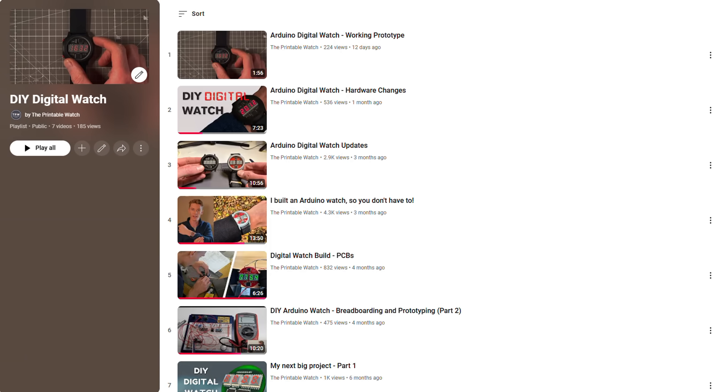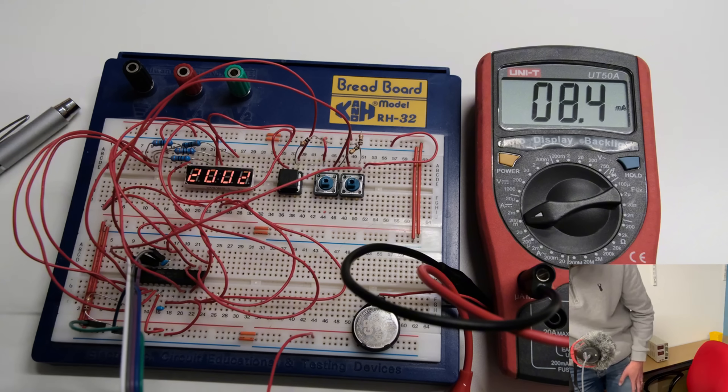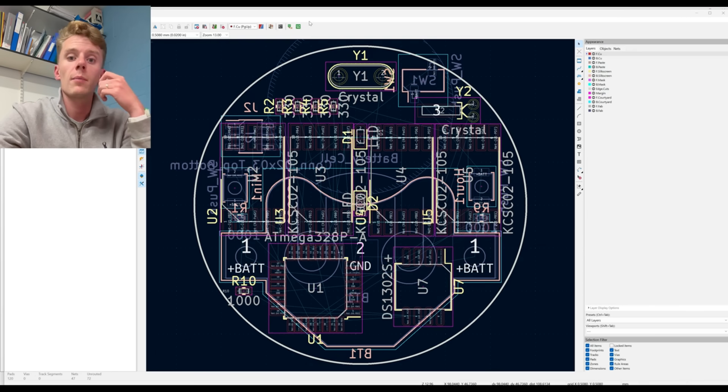I've documented the whole design and development process of Digiduino, right from inception through to prototyping, the highs and lows, and I've put it all on my YouTube channel. I've decided that I want to launch this to the public and get as many people making them as possible, hence why I've come to Kickstarter.